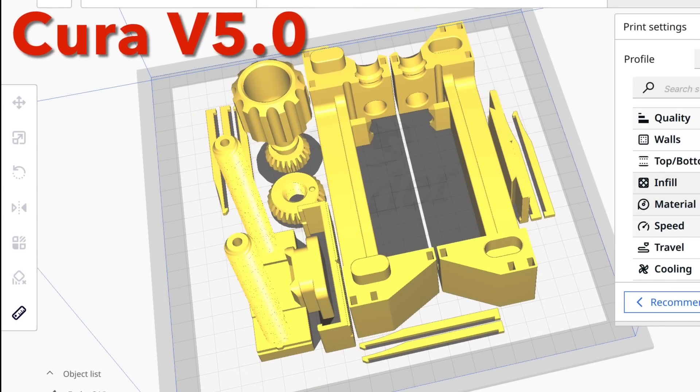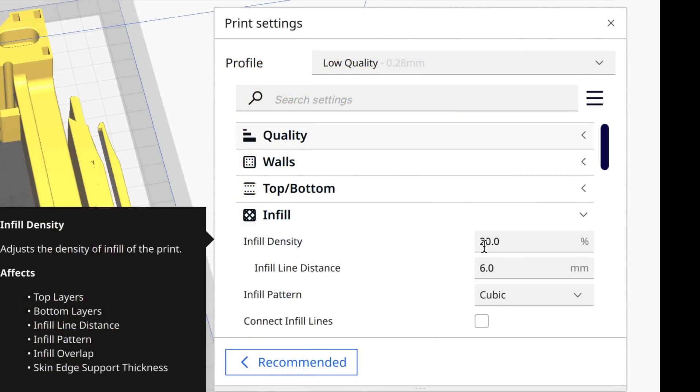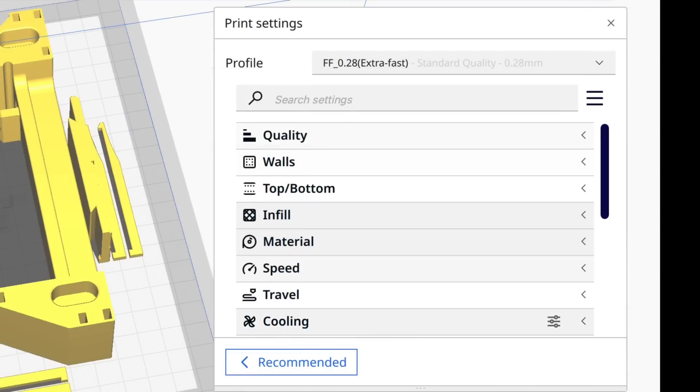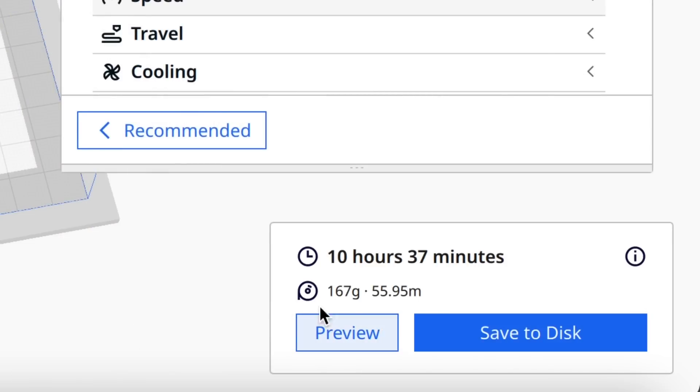I could print this on an Ender 3 — everything would fit — and just use the low quality Cura profile at 20% infill: 17 hours, same as before. So instead I'm going to use my 0.28 Extra Fast Profile. If I slice it at 25% infill, I can get this thing down to 10 hours and 37 minutes on one bed.